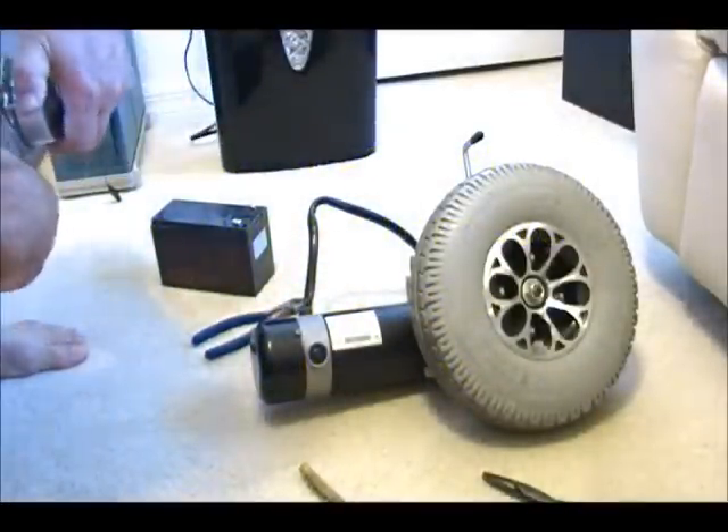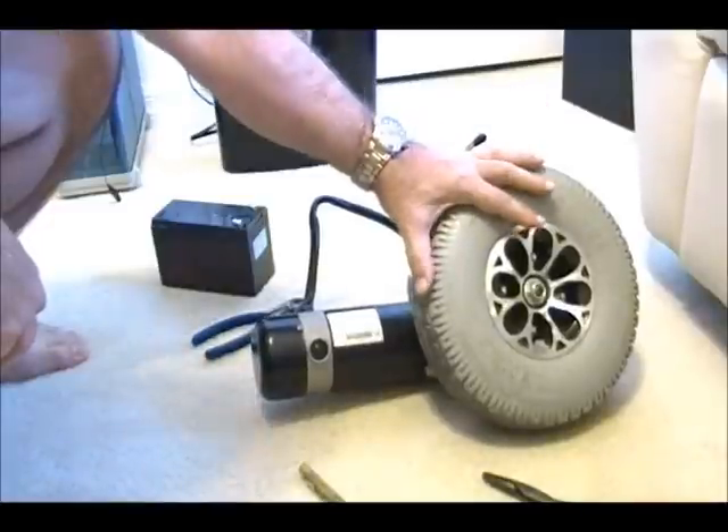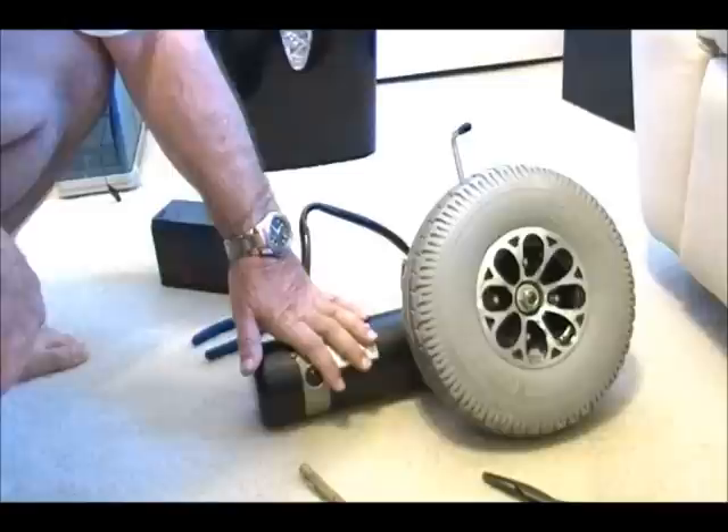Hello, today we're going to show you how to use a power chair motor wheel assembly and use it for robotic purposes.